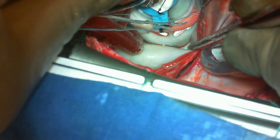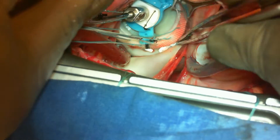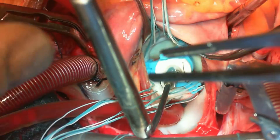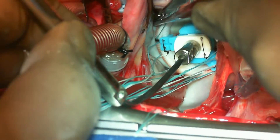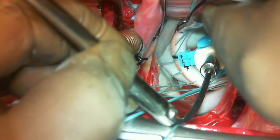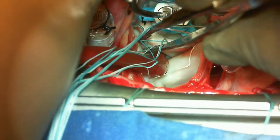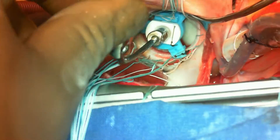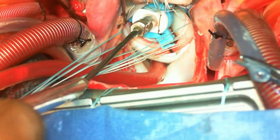As mentioned before, all the pledgets have to be seen before tying whilst the valve is seated onto the mitral annulus. As you can see here, taking a bit of time to check whether the pledgets are visible or not. You can pull the sutures and check — the posterior pledgets are seen here. You have to check for the anterior, lateral, and medial pledgets as well, and then tie the sutures.